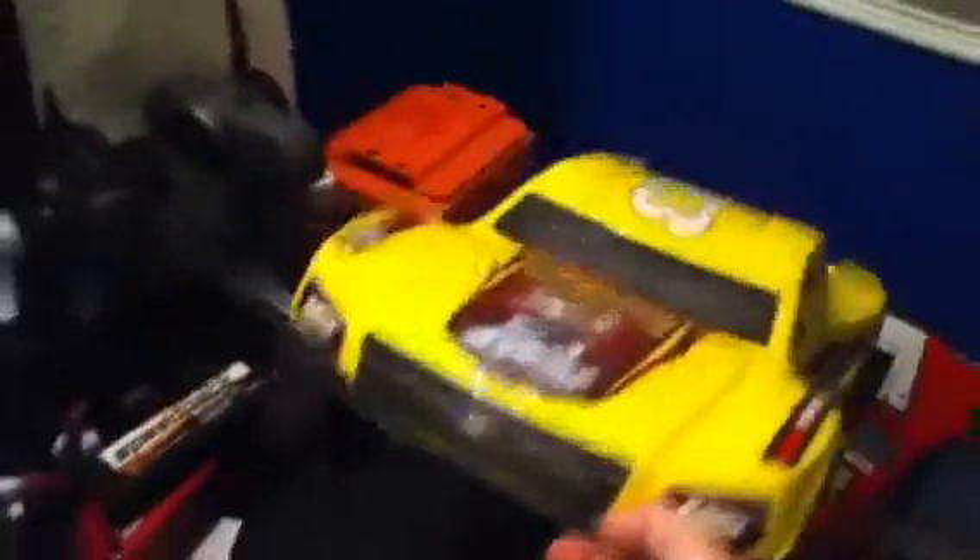This one I recently got — the Wild CXX SCT, two-wheel drive short course truck. I got it like two days ago, and the first day I had it I took it to a carpet track and I loved it, I fell in love with it. Especially this body — it's got like E3 spark plugs on it and all that happy stuff. I'm just digging this body, I love it.